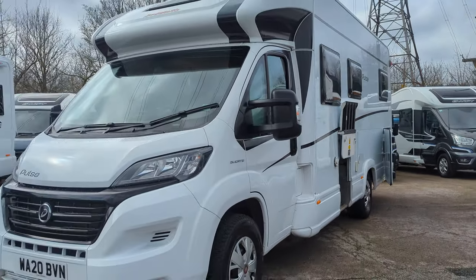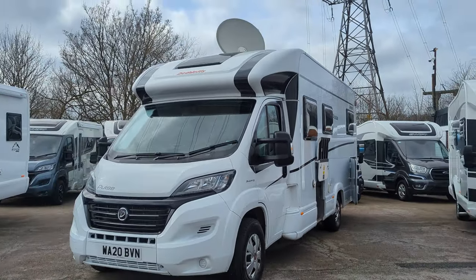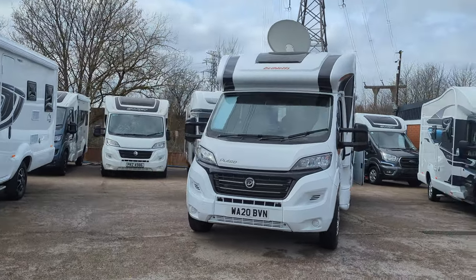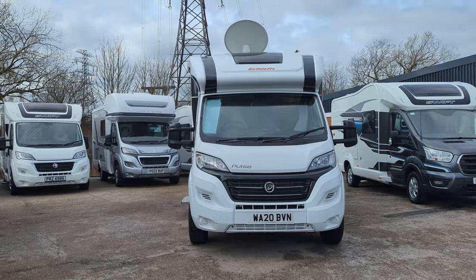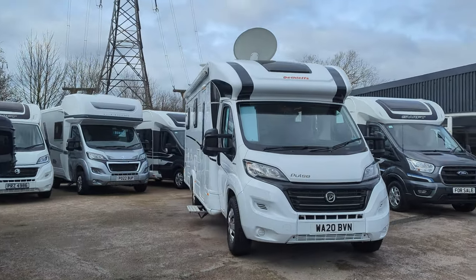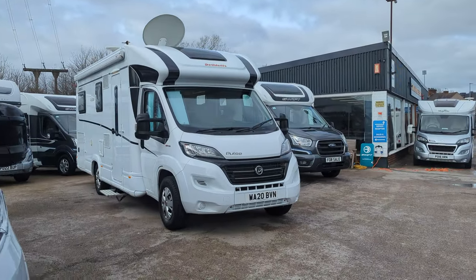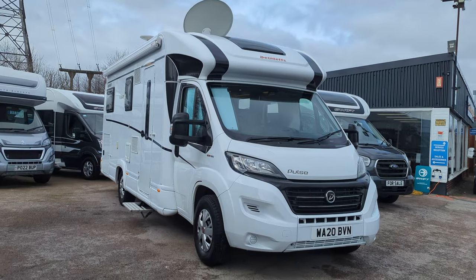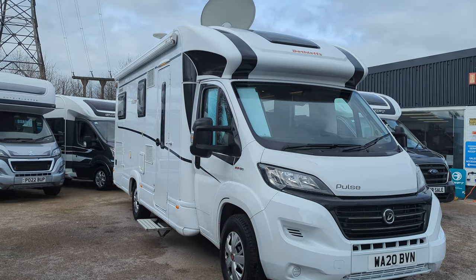So this is the Deathlef Pulse — it's a 2020 and it's available immediately. Hop over to our website lowenroads.co.uk for full details and to secure a deposit so we can hold it for you whilst you come down and view it. Thank you for watching and we'll see you soon.